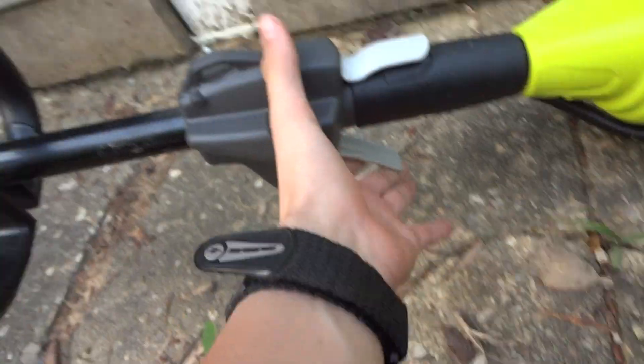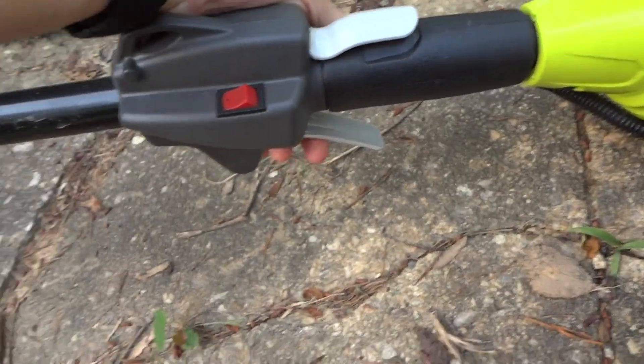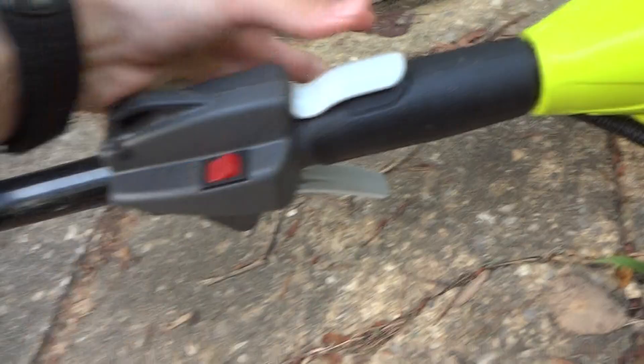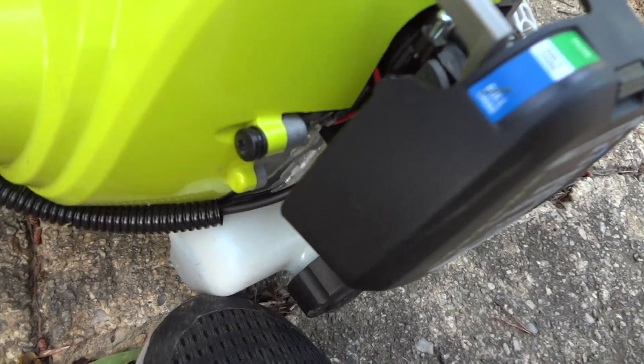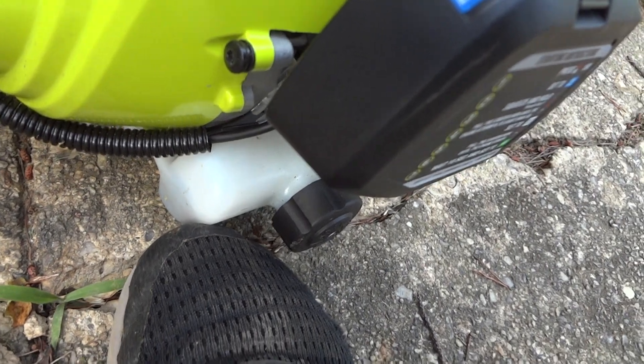It has a handle, a stop switch here, and a throttle lock — right now the throttle won't move but you have to push down on this thing in order for it to work. And then it has the wire going to the carburetor and stuff.